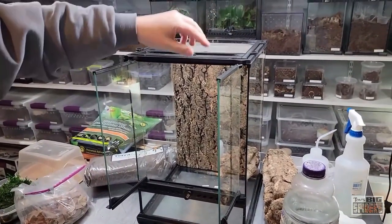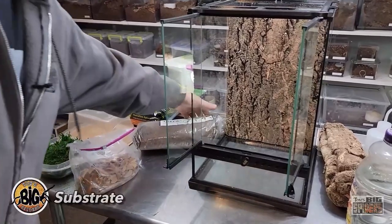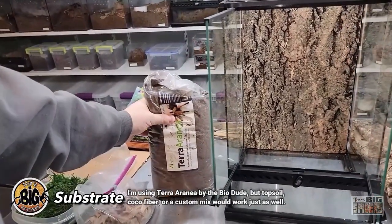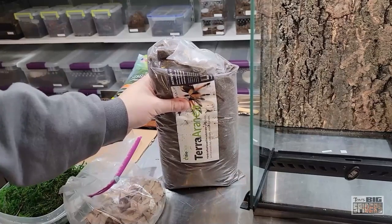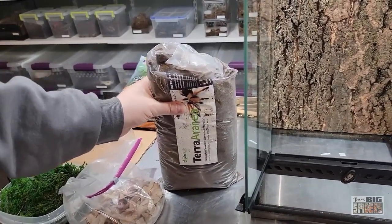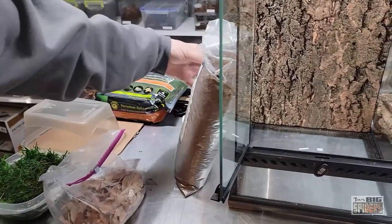For substrate, we're using Terrarania Substrate by BioDude. I love this stuff — it's safe, works great, but can be a little pricey. So if you want to use topsoil, topsoil mixed with vermiculite, topsoil mixed with coco fiber, sphagnum moss, vermiculite — whatever you want, feel free to experiment. I'm just using this because it's a little easier, but I have mixed my own before.